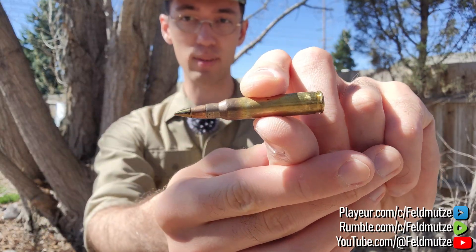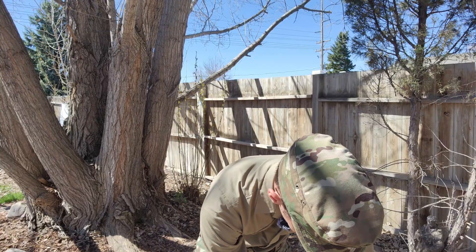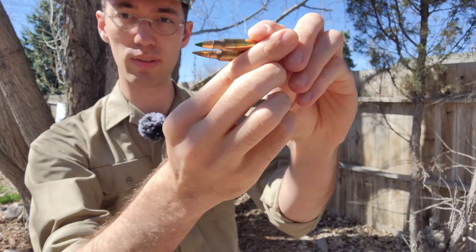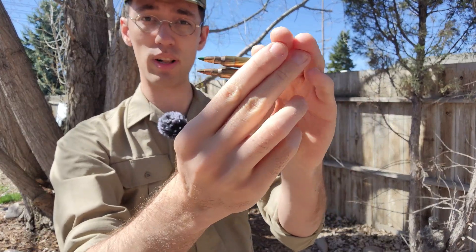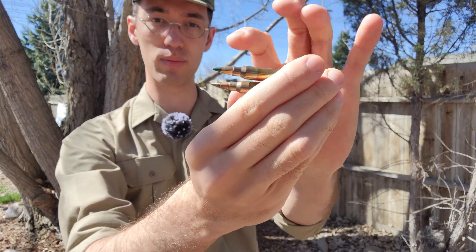So you can see this has an exposed penetrator tip. This is the replacement round for the old venerable M855 green tip, as you can see here. The M855A1 is supposed to have better penetration as well as better terminal performance, even at lower velocities compared to the regular green tip M855.